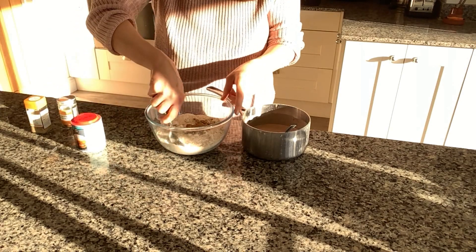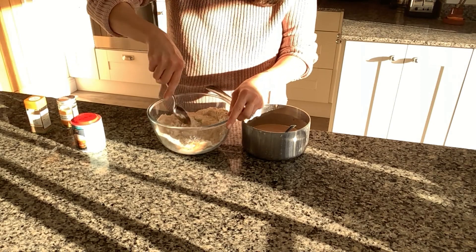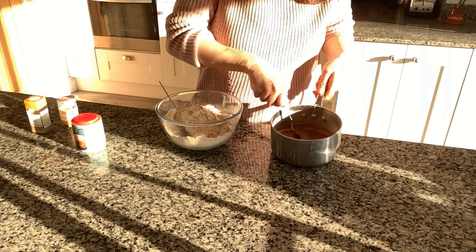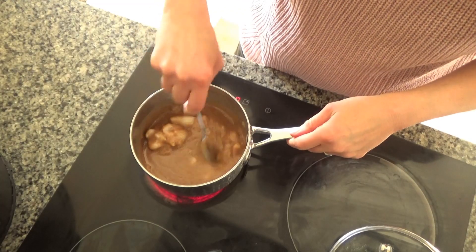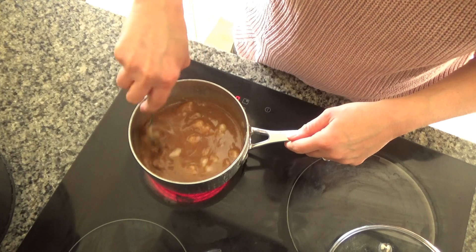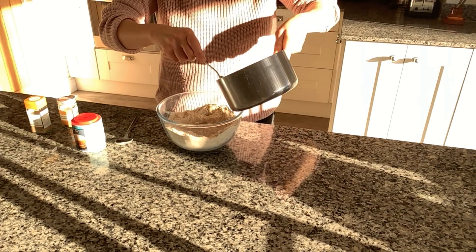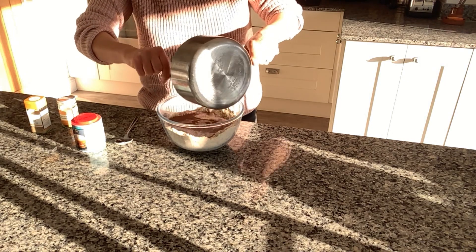I'm just going to mix those dry ingredients together, and then I'm going to add some melted coconut oil, some melted almond butter, and some maple syrup that I've just melted in a pan together. I'm going to add that to the dry ingredients — making a little well in the middle and pouring the wet ingredients in.